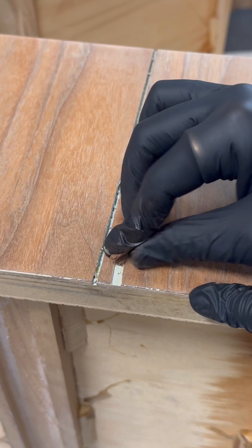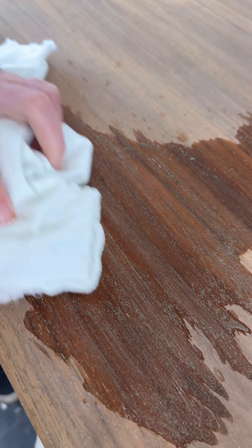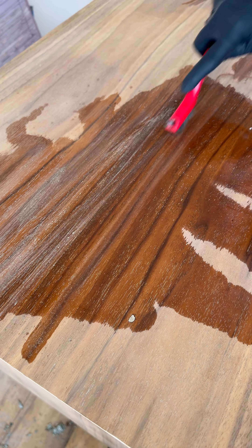I then spent over six hours straight scrubbing every inch of this piece with a wire brush and some lacquer thinner to remove the paint out of the grain. I'm not kidding when I tell you this left blisters.